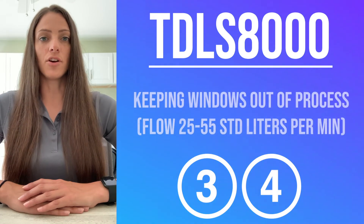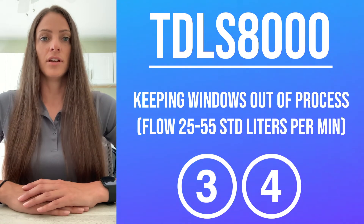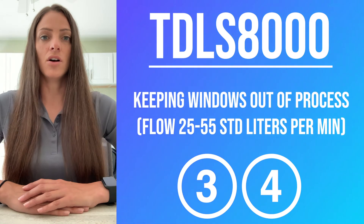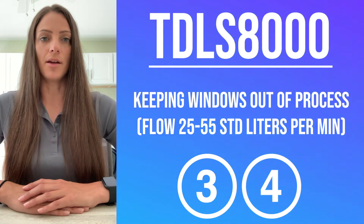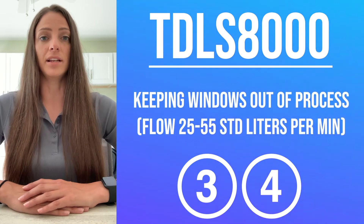The second set of purges are the window purges: the LU window purge and the SCU window purge. These are responsible for keeping the windows out of contact with the process, ultimately decreasing maintenance time. The flow on the window purges is 25 to 55 standard liters per minute each.